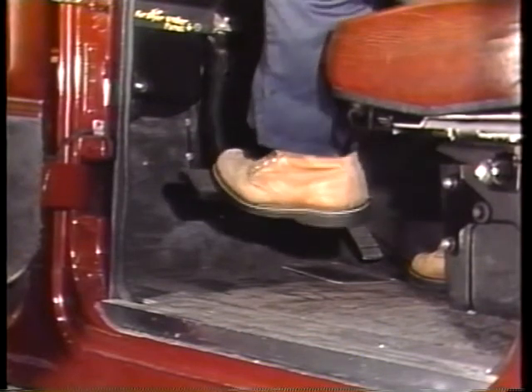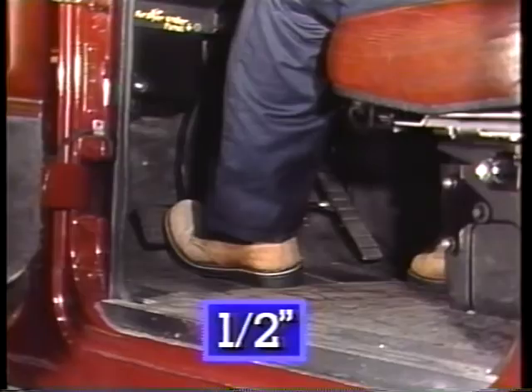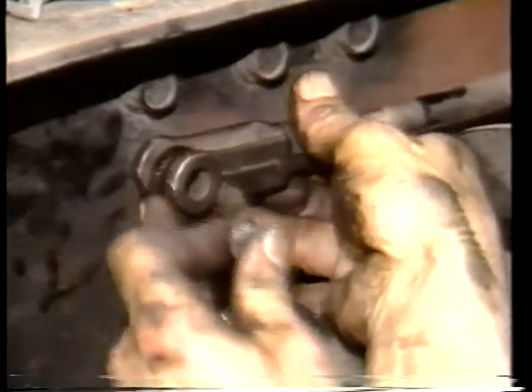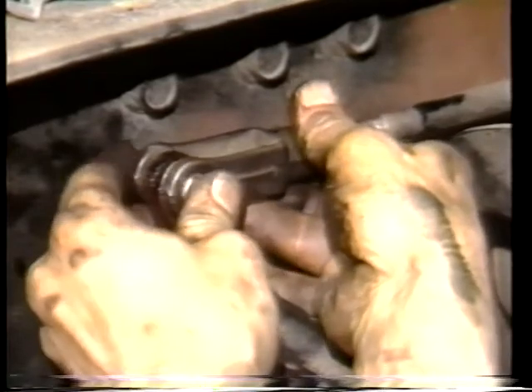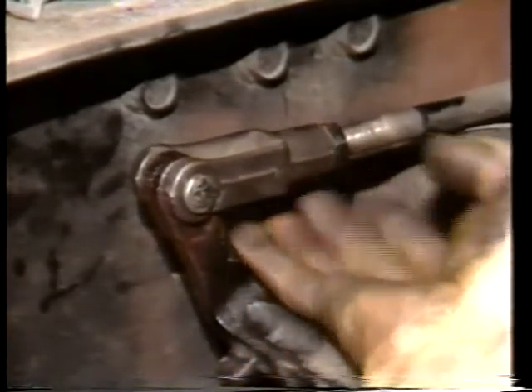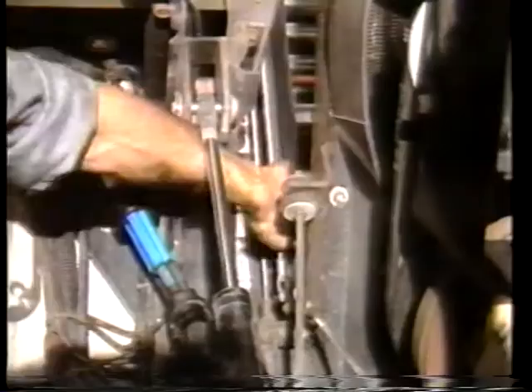For proper disengagement, the release bearing should move at least one-half inch when the clutch is fully depressed. The linkage is adjusted to the free travel specification where it's connected to the release lever and to the clutch pedal. On rod type linkage, every rod is adjusted — this is accomplished with jam nuts, threaded rods, or with stop bolts. The manufacturer of the vehicle will have a recommended procedure.